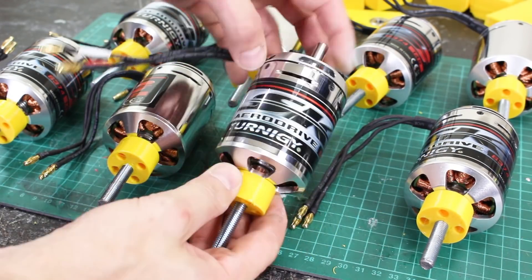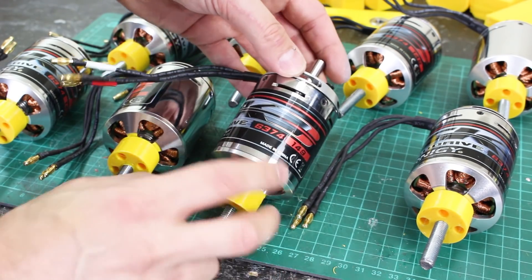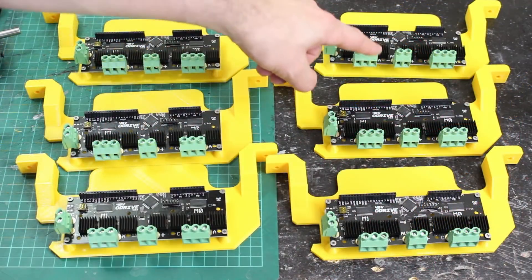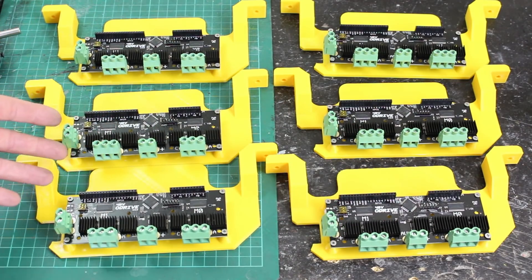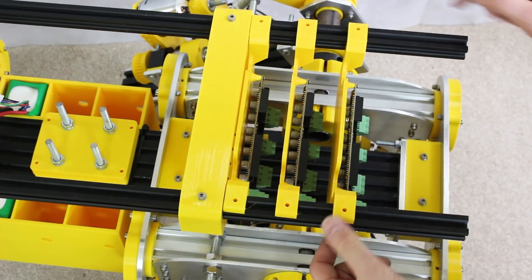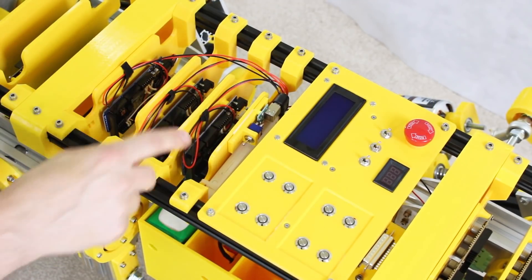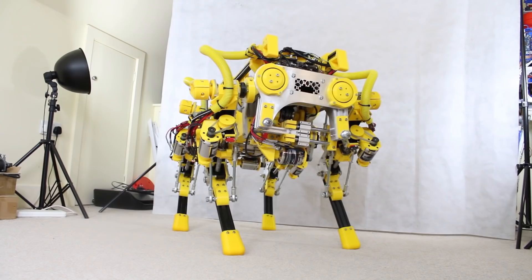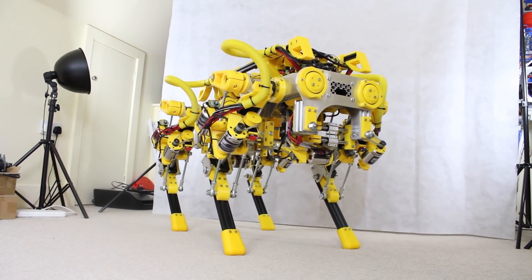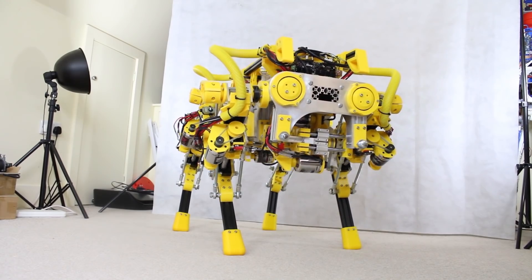The main motors are brushless motors — 149KV motors, the 6374 SK3 range — and those are driven by the ODrive Robotics brushless motor driver. There are 12 motors in the robot, so there are six ODrives. All of the electronics are currently Arduino-based, but that's something we need to upgrade. So far we've worked out a kinematic model and an inverse kinematic model, so I can position the joints in Cartesian coordinates — basically put the feet in XYZ space and it works out what to do with the 12 motors.